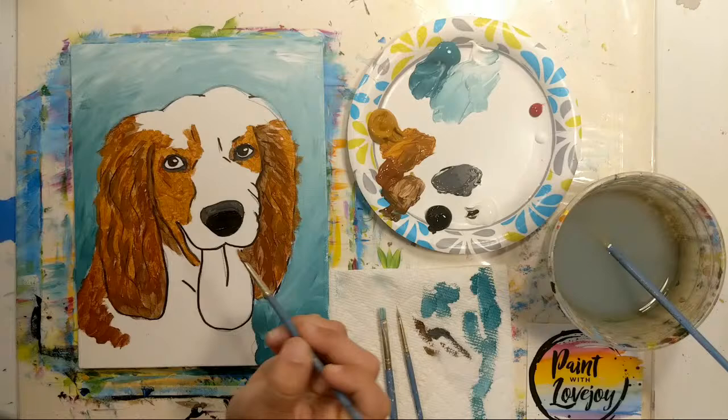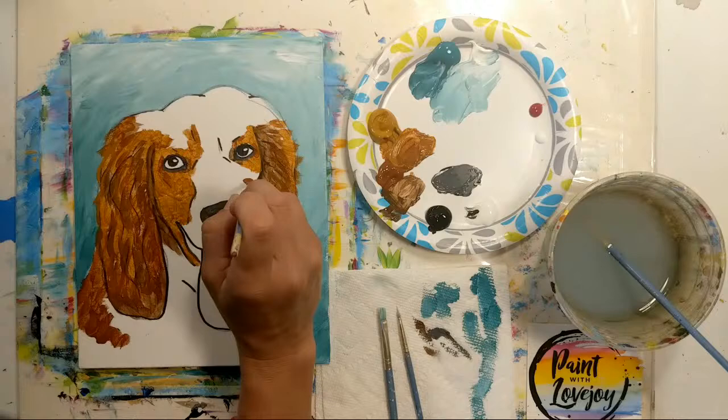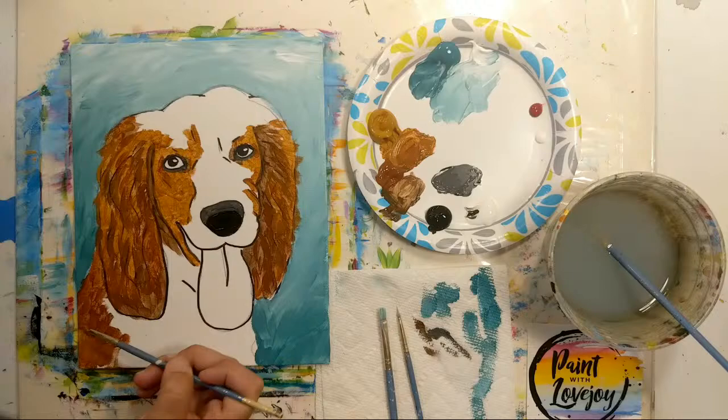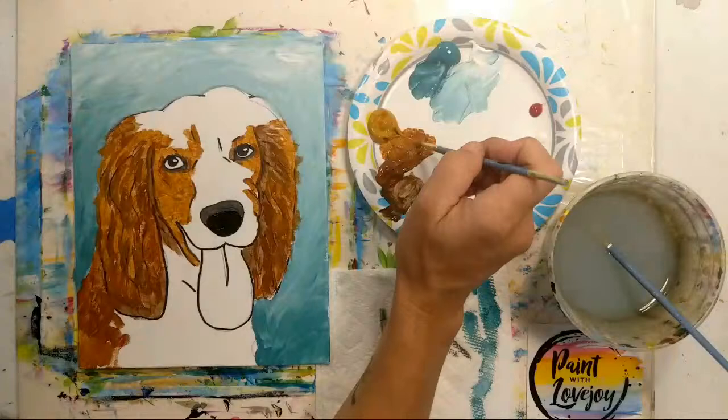I forgot to put the black on that gum line — we'll come back and do that. Those of you on a stretched canvas, as we're getting down here, remember to carry the pet color around the edge.